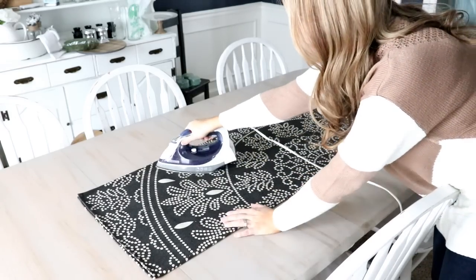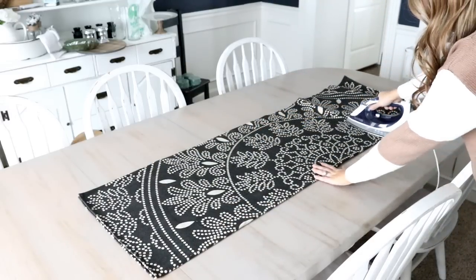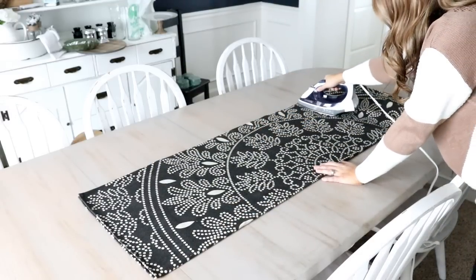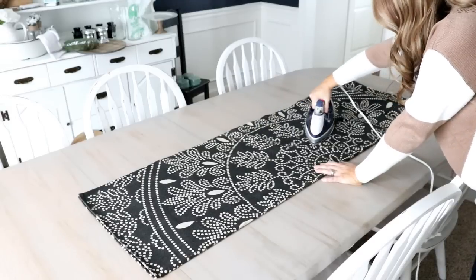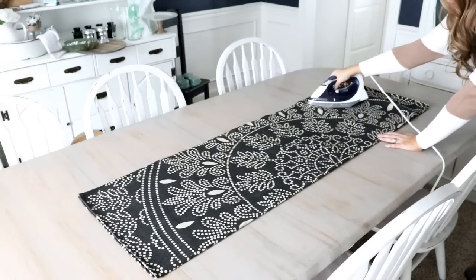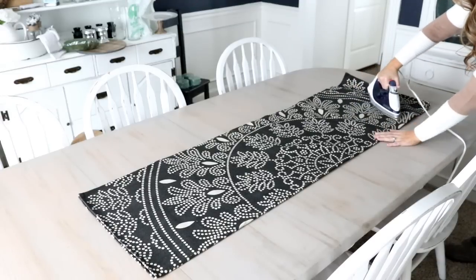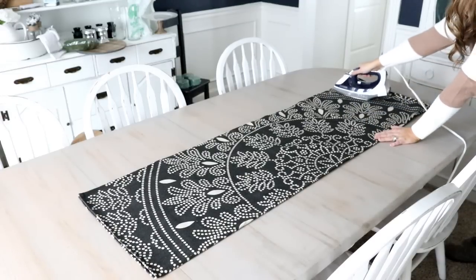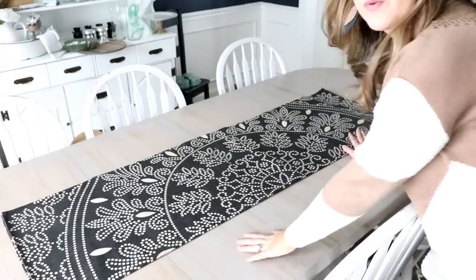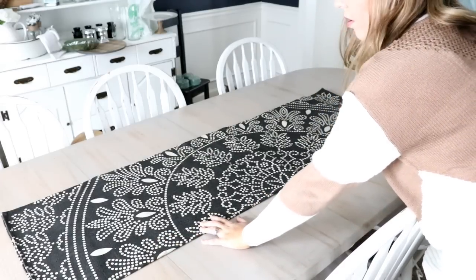So with this table runner, I just folded it in half and I'm going to iron out any of the kinks. I hope that it's not too busy — I may have to put something over it because right now it's looking a little busy to me. But we'll just kind of see how it goes. Now I'm just going to center that in the middle of my table.